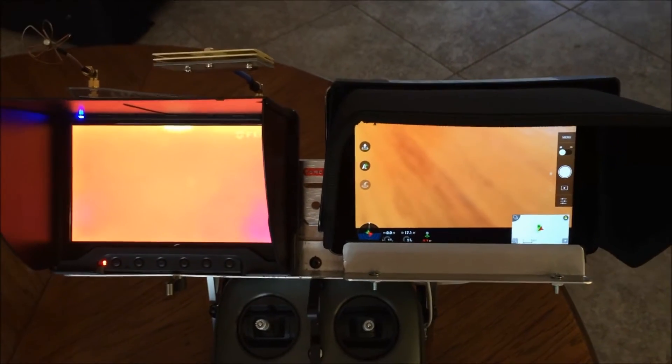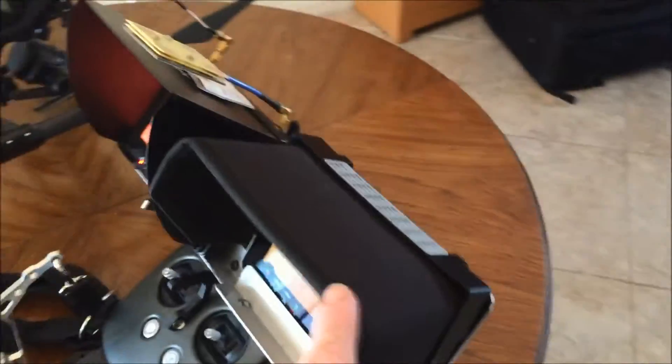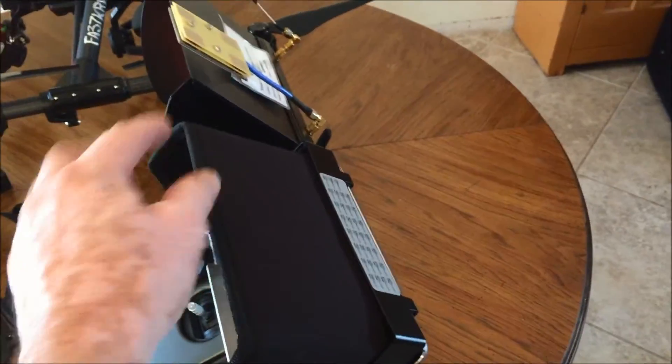It will also hold my iPad 3. I like the Mini 4. The hood is off of a Lilyput 7-inch video monitor and fits kind of loosely, but it does the job.